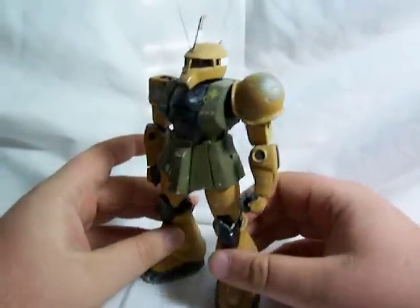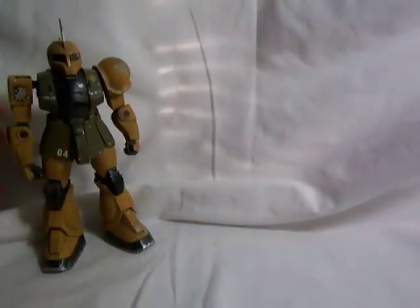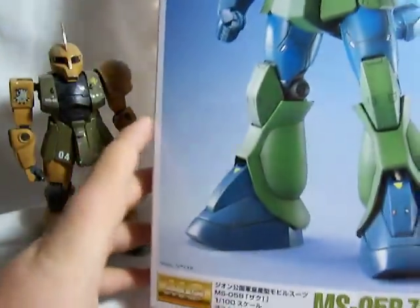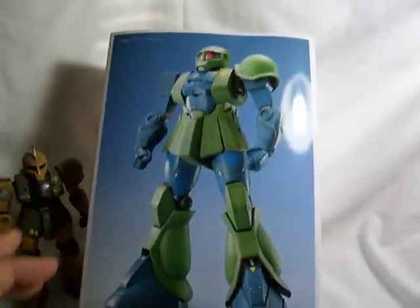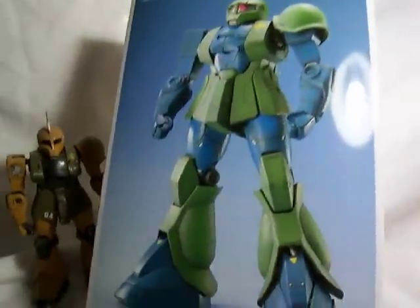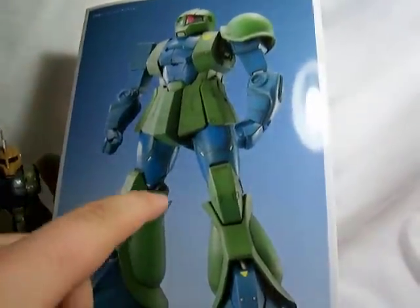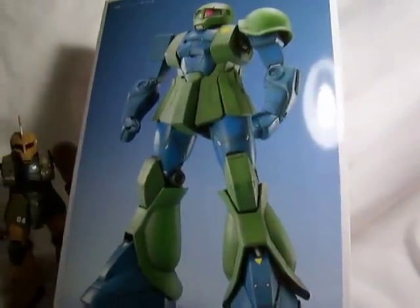First off, I've painted this kit in kind of a desert color scheme, so let me show you what he'll look like straight out of the box, or more or less straight out of the box. This is the color scheme that the Zaku 1 is originally supposed to have — pretty much just green and blue. He's got a little bit of gray for the joints and stuff like that, but mostly just green and blue.